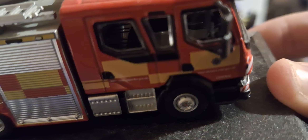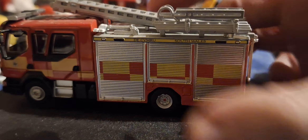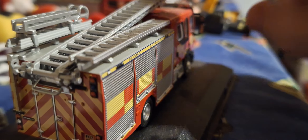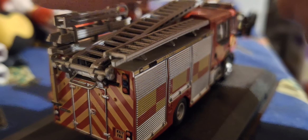Coming to this side — I think this is the station side — it's very highly detailed. Battenberg markings again on this side. You've got three lockers here, oxygen tanks, and steps. The rear pump area again with all the chevrons, and a ladder here and there.